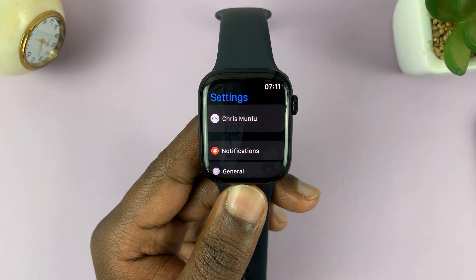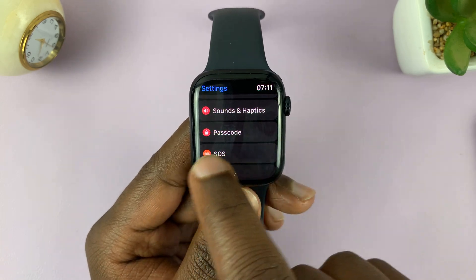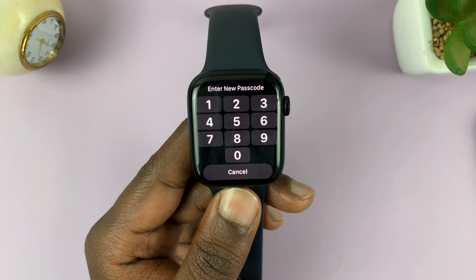This is what the main settings page is going to look like. Scroll down on the main settings page until you get to Passcode, just tap on that, and then you should see 'Turn Passcode On' — that's what you need to tap on.